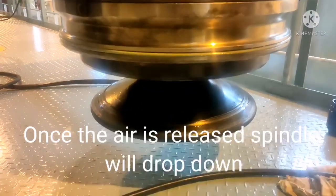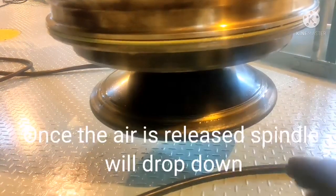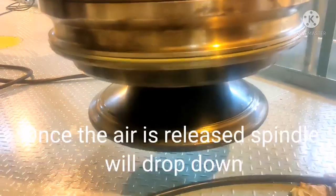We have to check the opening of the valve. Release the air — you can see the exhaust valve spindle came down. That means the exhaust valve spindle is opening properly.